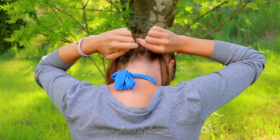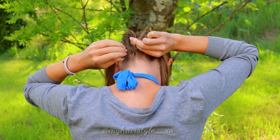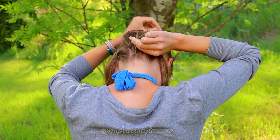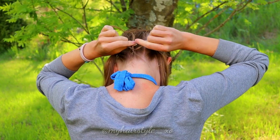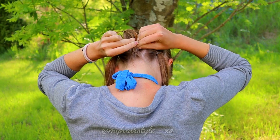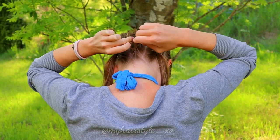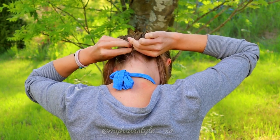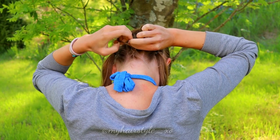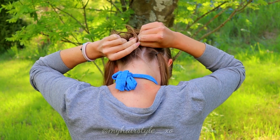Then bring the left section to the middle, right to the middle, left to the middle. Then add some hair from the left side. Bring the right strand under to the middle and add some hair from the right side. Bring again the left strand under to the middle and add some hair from the left side. Bring the right strand under and add some hair.